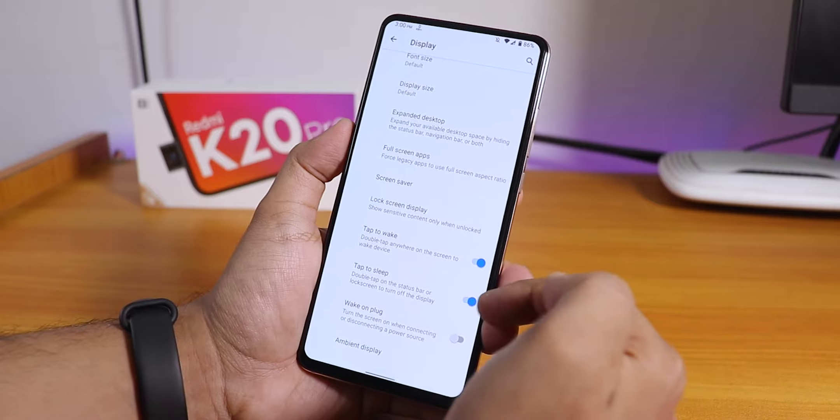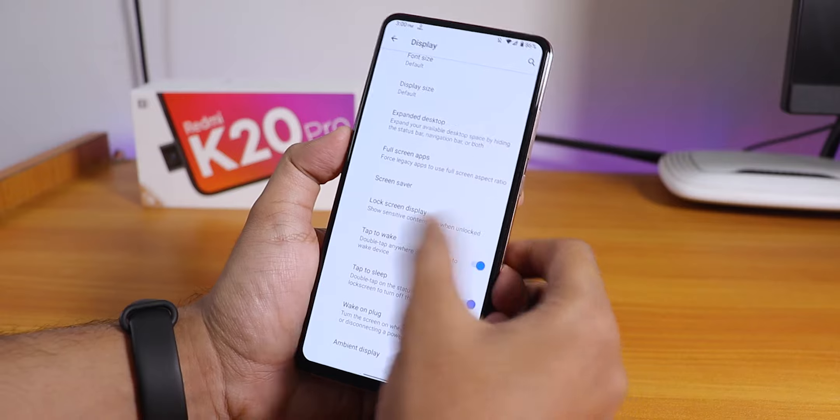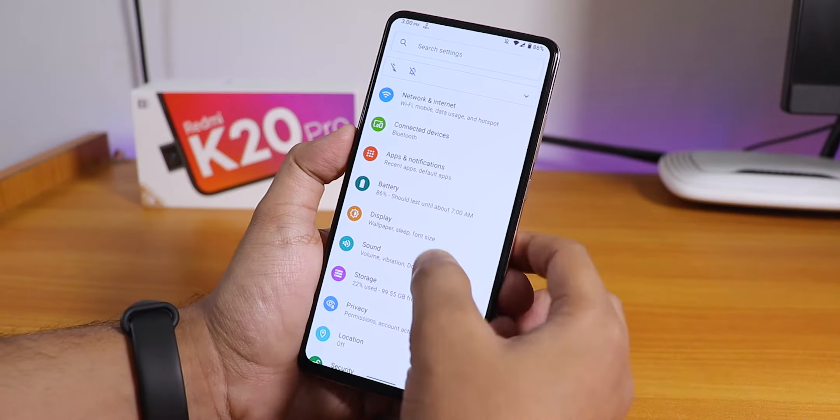The fingerprint scanner failed again so I had to enter my PIN. Double-tap to wake is there, double-tap to sleep on the status bar is there, and you can disable wake-up on plug as well.